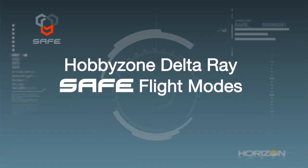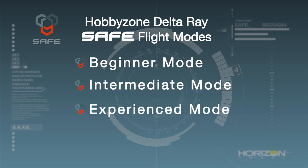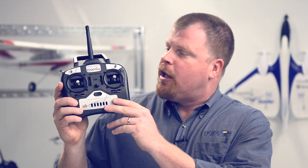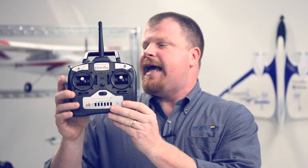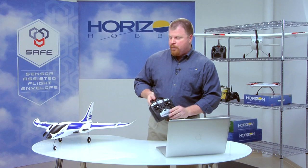It's been equipped with a SAFE receiver that gives the pilot four flight modes to choose from: Beginner Mode, Intermediate Mode, Experienced Mode, and Panic Mode. Pilots can choose between Beginner, Intermediate, and Experienced modes using the three-position switch on the transmitter. Panic Mode, which is used to quickly recover from unusual attitudes, is activated by pressing and holding the spring-loaded button. First, let's go over the regular flight modes, starting with Beginner.